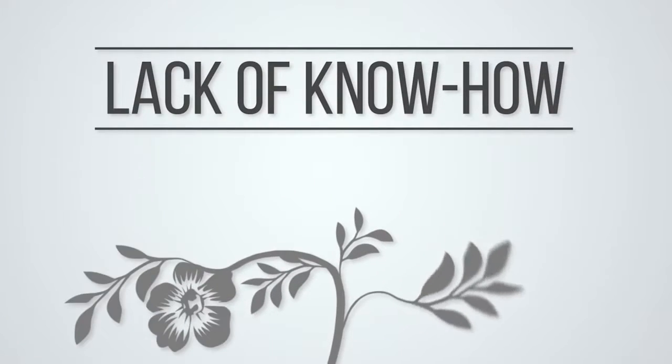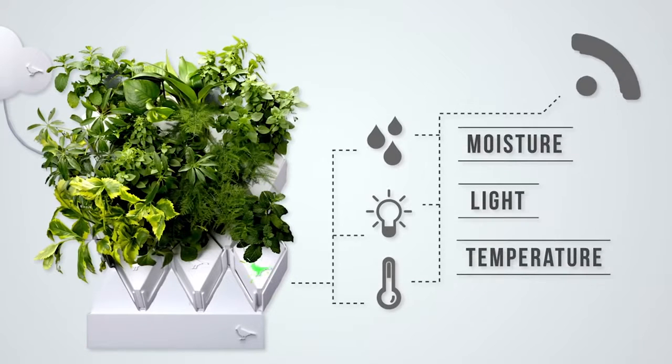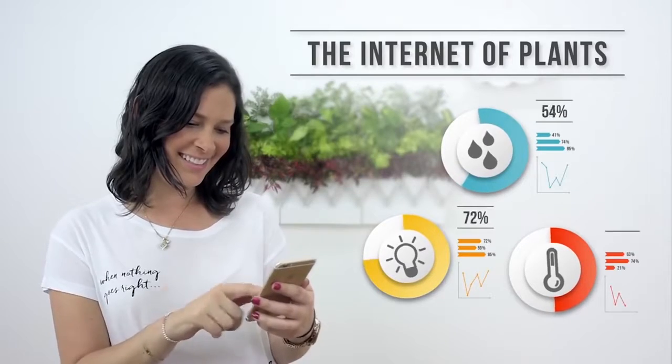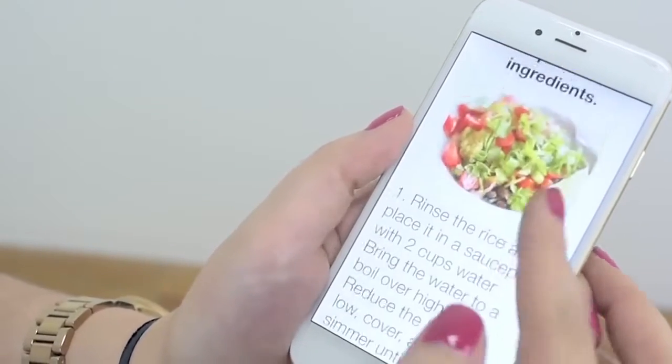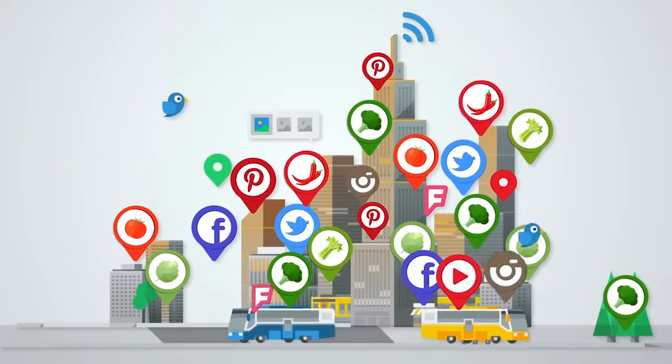Most of us have no idea how to take care of plants, and that is why Plug and Plant has a smart sensor that measures the environmental conditions and sends them to the Plug and Plant app on your smartphone, which tells you how to keep your plants happy. You can also get tips and recipes from experts, share your experiences, and exchange your production locally with other plug and planters.